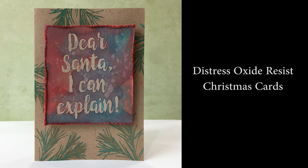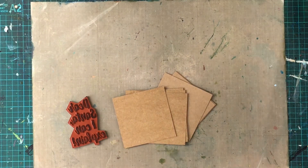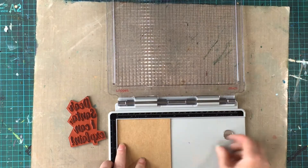Hello and welcome to another Christmas card video. I'm Rachel Gregg and in this video I want to show you how you can use a resist stamping technique with Distress Oxide inks to create your Christmas cards.